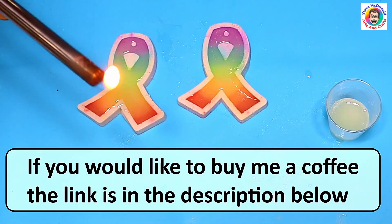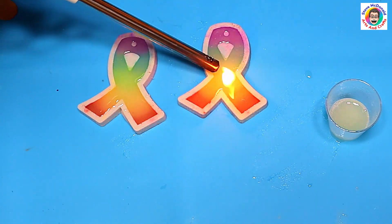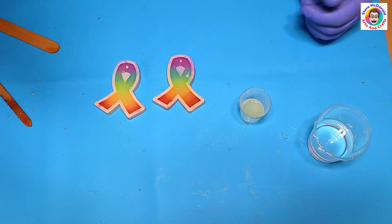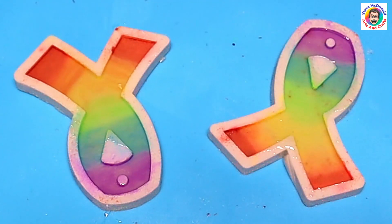If you'd like to buy me a coffee, just to say thank you for all my experiments, the link for that is in the description as well. I'm popping the bubbles using a long neck lighter and leaving it to cure for 24 hours.